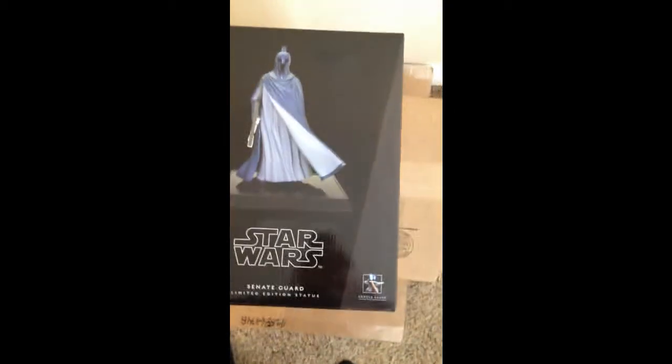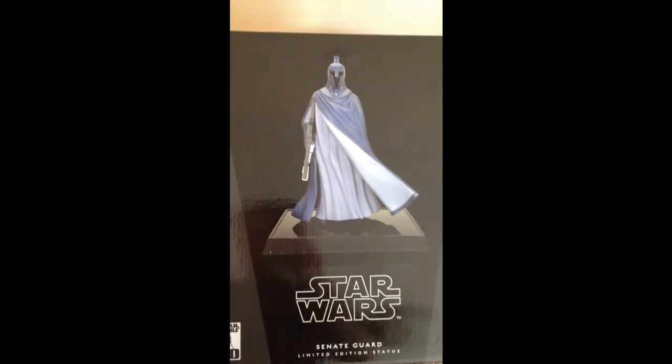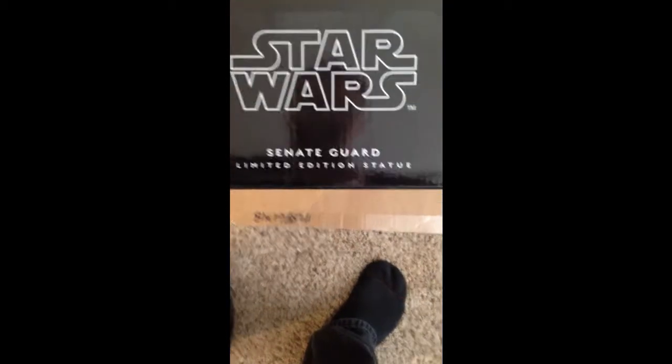This thing is far too big to even attempt to put in my photo booth, but I wanted to take a quick look at the box. This is the Senate Guard from Star Wars Episode 2 or 3, something like that. This is a limited edition StarWarsShop.com exclusive, I believe.